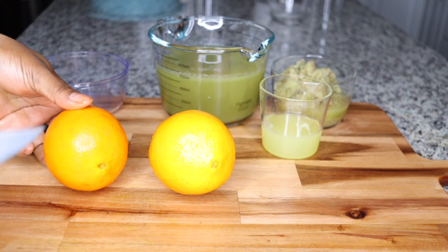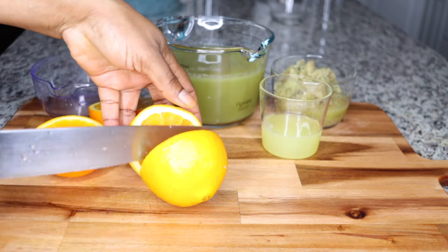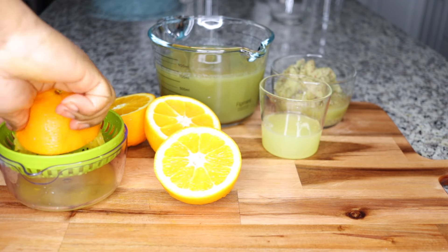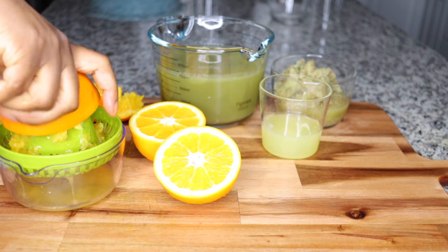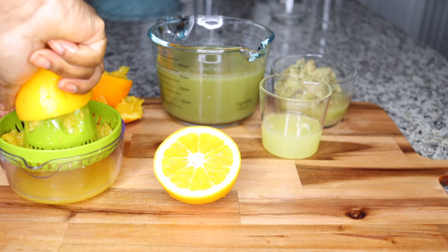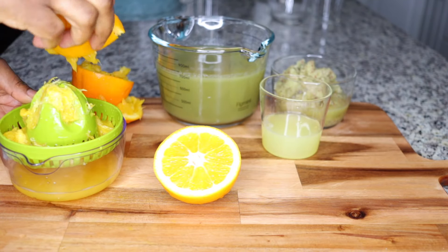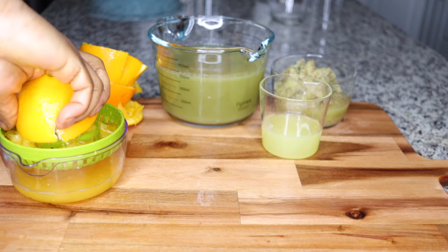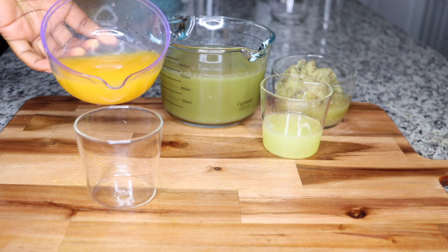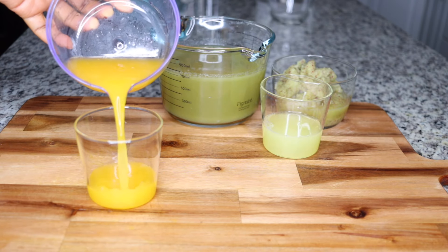The next thing I add is some orange juice. Oranges help soften the stool, improve digestion and food breakdown, and help relieve that bloated big tummy caused by food accumulated in your system that you cannot pass out. Oranges are the solution — they improve digestion and metabolic rate so fast because they also contain citric acid to help with fat burning.